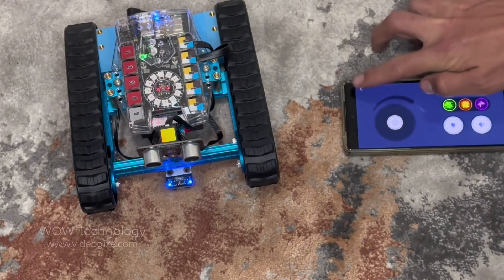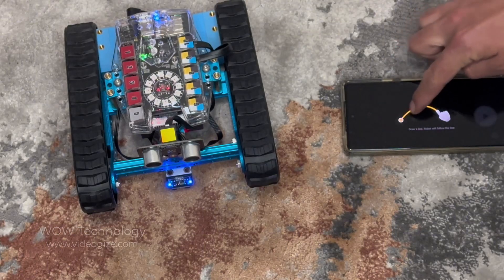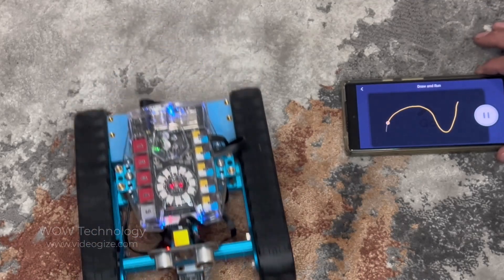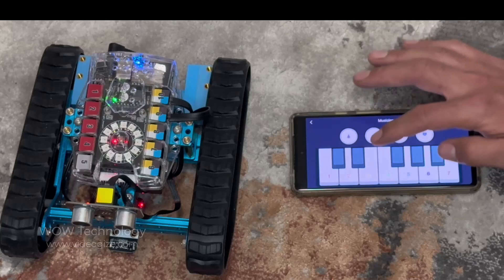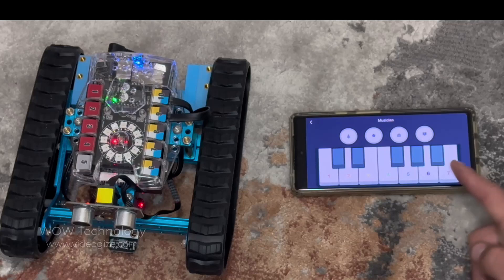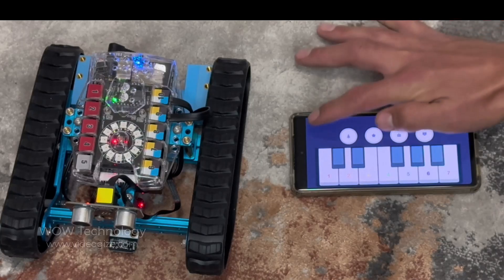Next, I'll demonstrate the drive and run mode. Here you can draw a line, and the robot will follow that path. Now we can try out the Musician mode, which allows us to play music just like a piano. It's even got four songs pre-programmed into the software. Here's a happy birthday tune for the robot's first day alive.